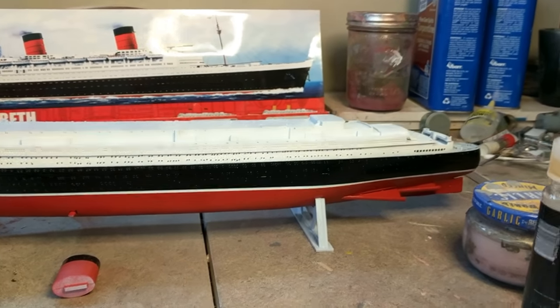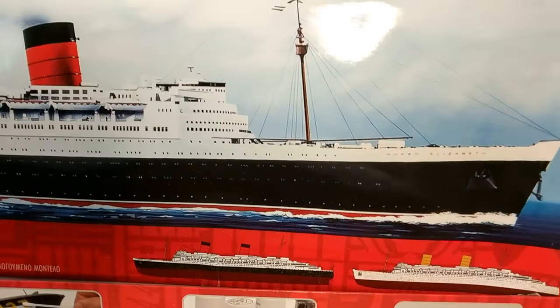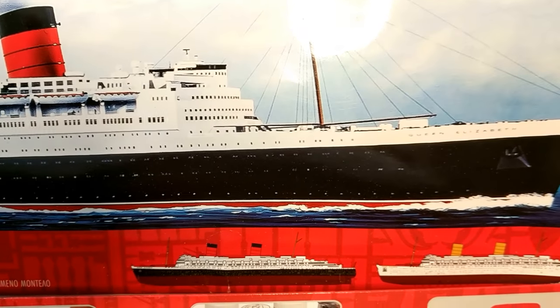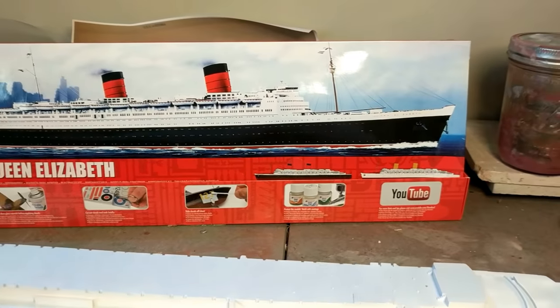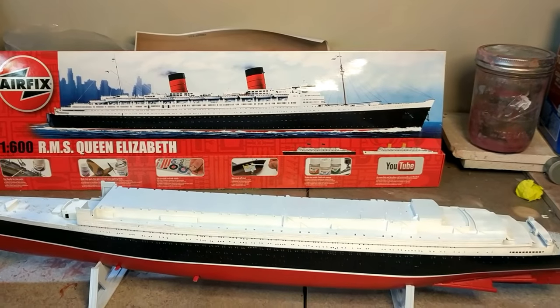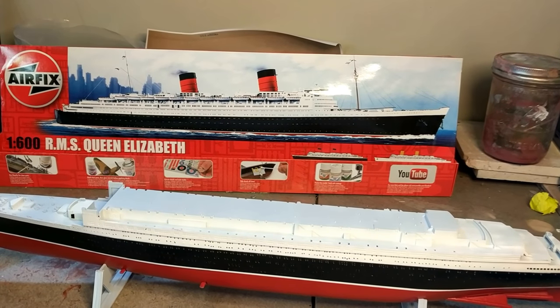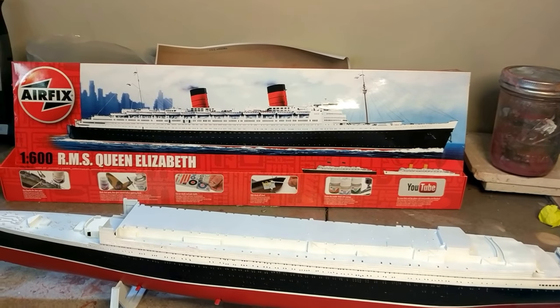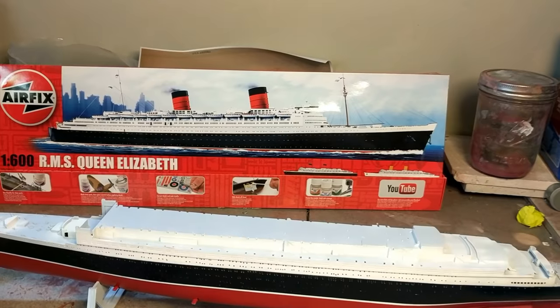I'm going to do the same technique for the front — and that one's going to be a nightmare. If you see the front, all those windows need to be blacked out too. I was going back and forth last night even at midnight thinking about what's the best, easiest, and cleanest way to do those — but I'll come up with it.